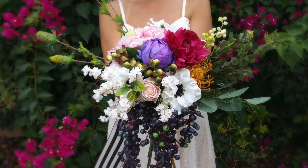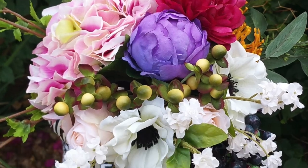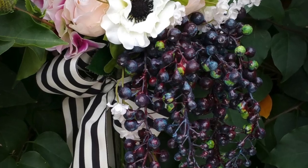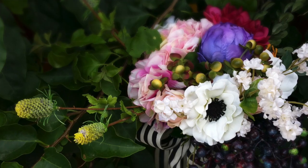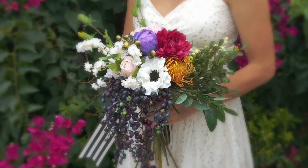We have these gorgeous draping berries, all these wild and fun vibrant colors, all these berries, all these flowers, and all these fabulous things were found on afloral.com. Put together this fun bold bouquet for your upcoming wedding and have fun shopping on afloral.com.